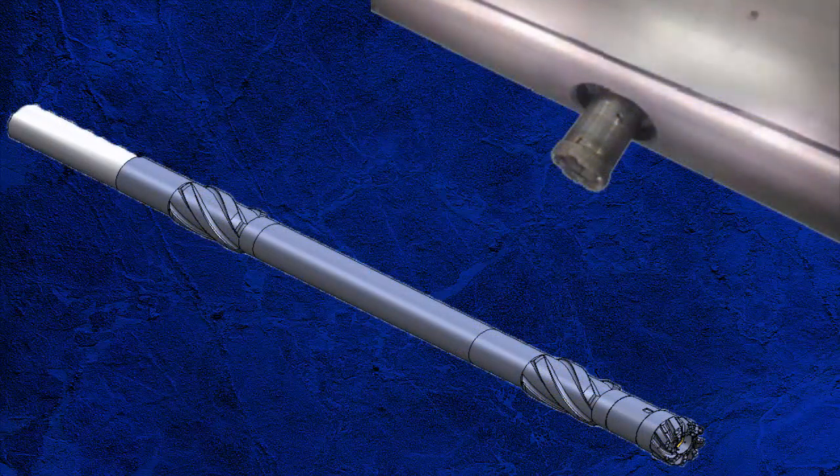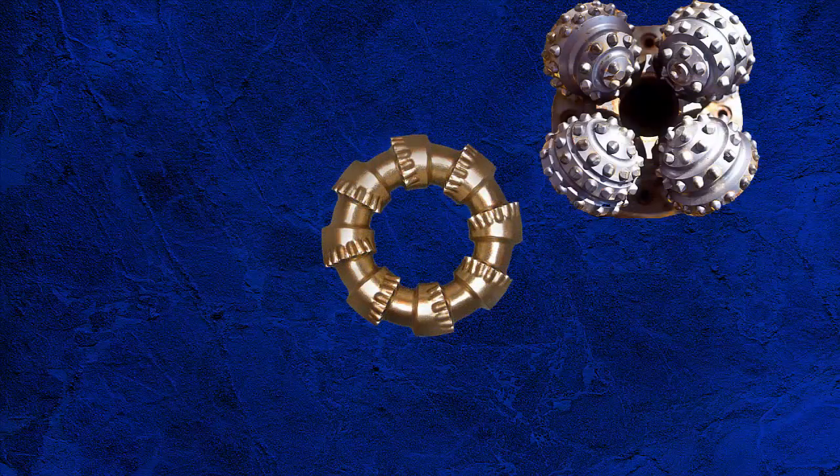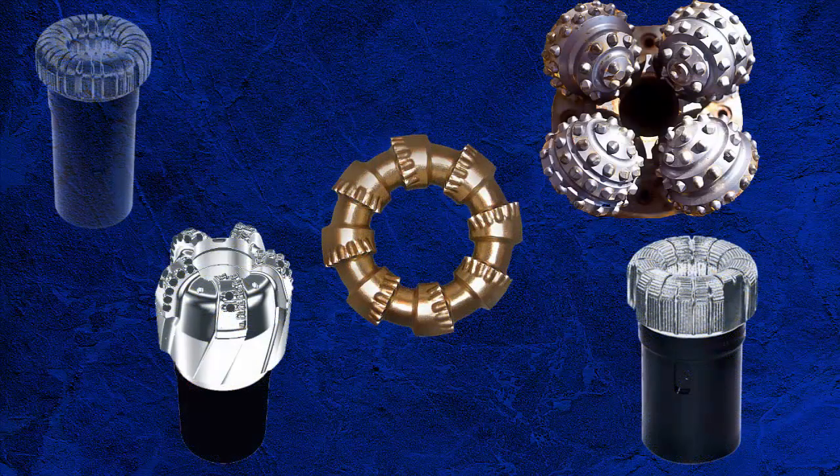Conventional rotary coring is the running of a specialist drilling assembly to cut a column of reservoir rock and bring it back to surface. When running a coring BHA, a special drill bit called a core head is run. It is a drill bit without a centre. Modern coring does not utilise roller cones, but PDCs, diamond and impreg bits.